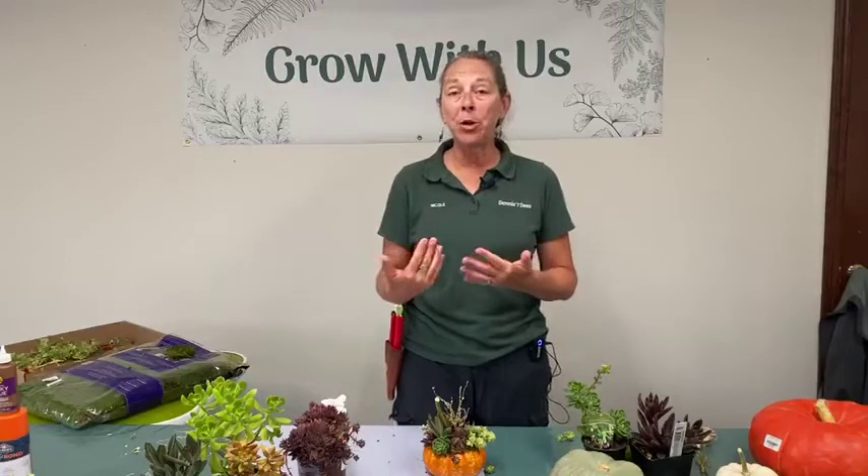As with all of our videos, there is a handout that accompanies this workshop — in this case a step-by-step tutorial on how to make your own sedum or succulent pumpkin at home. This is a craft project, which means you really can't go wrong. You start with pretty material, have a good time, and you're going to come out with something beautiful.